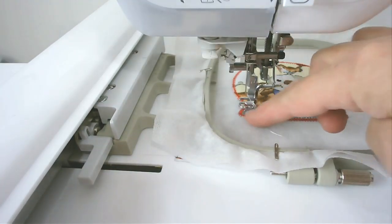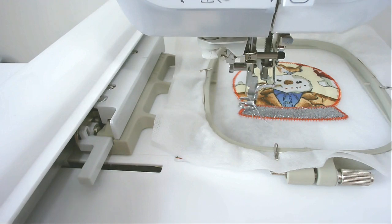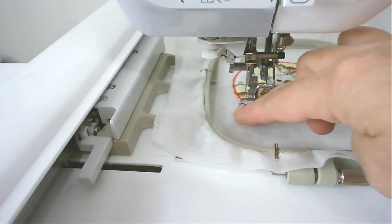Next you're going to stitch the satin stitch along the base of the snow globe, so change your bobbin and thread to whichever colour you want for that. Then stitch round number nine, which is going to quilt along the base and do the satin stitching around the edge of it.